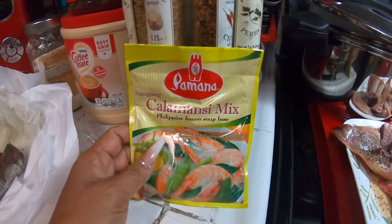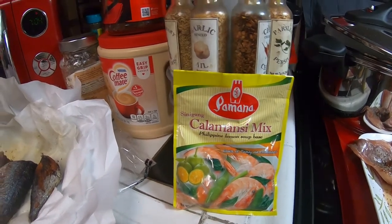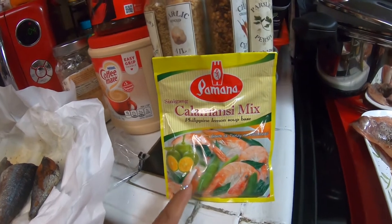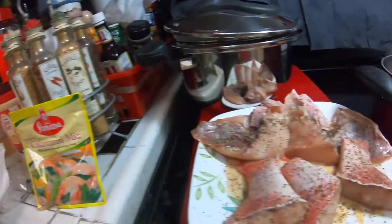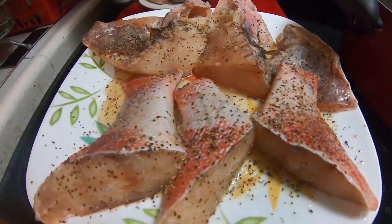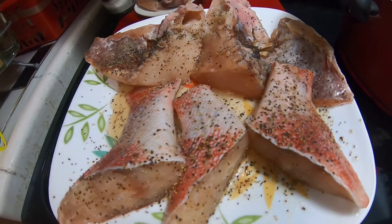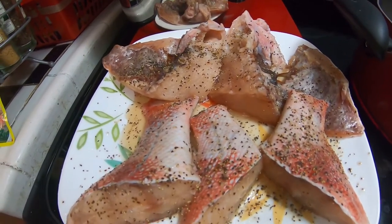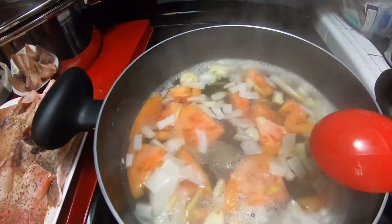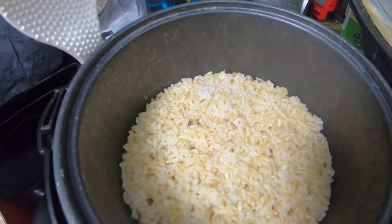This Philippine lemon is one of my favorites for sinigang. I always prefer the calamansi mix instead of tamarind — sampalok. Once it starts boiling I'm going to add the rockfish, and this will be my dinner tonight. I don't cook that much anymore since it's usually just for two people, but if there's leftover I eat it or give it to neighbors. My brown rice is done.